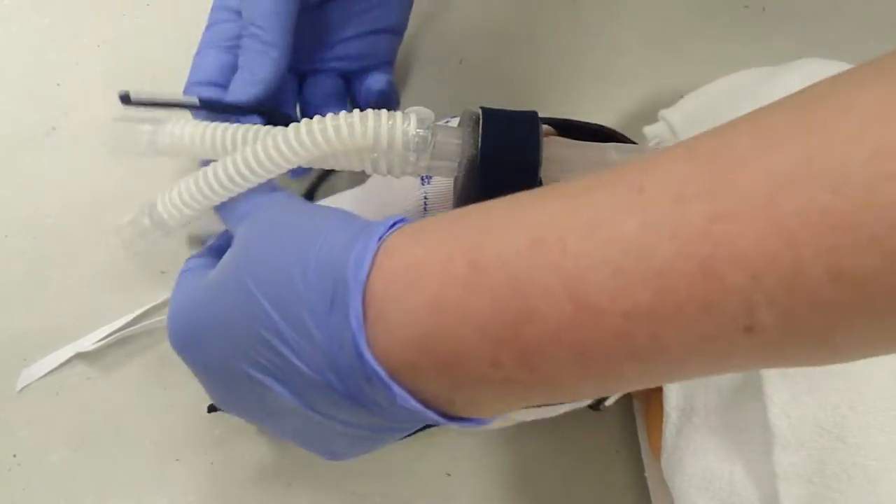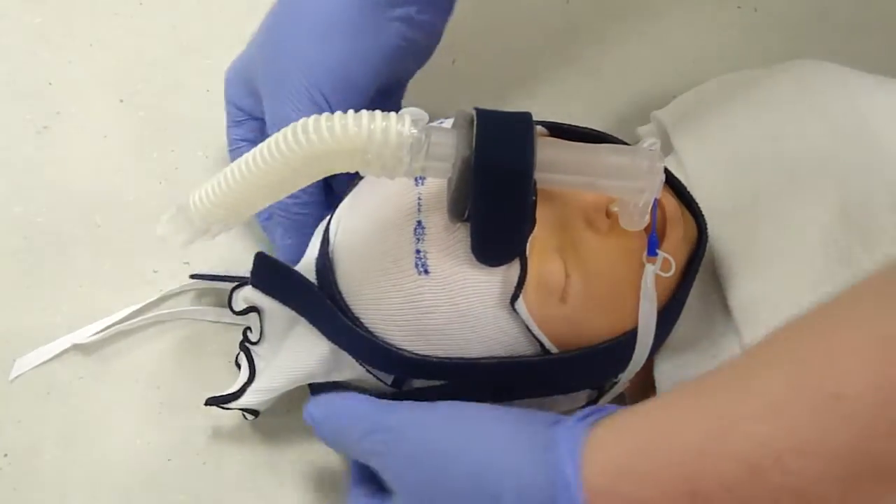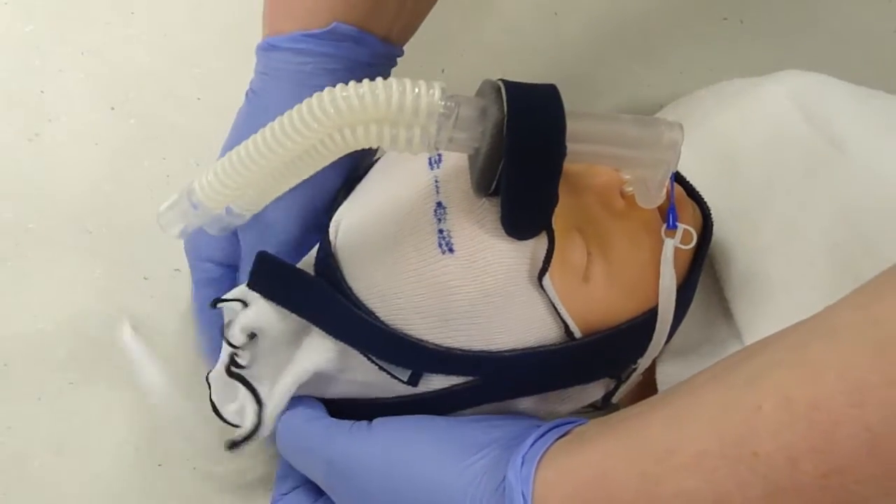One strap is going to come across the top of the head and secure. The second strap goes towards the back of the head and Velcros in place.